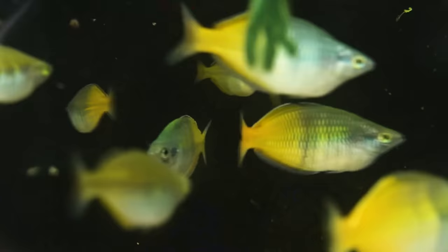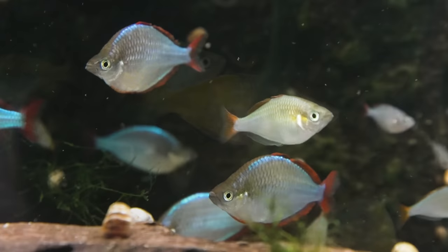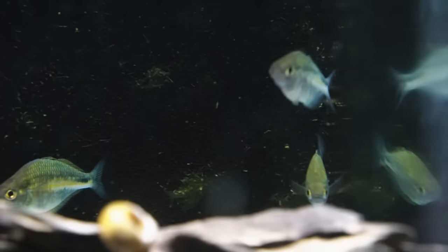Hey, how's it going everyone? Welcome back to Keeping Fish Simple. In today's video we're going to be doing a few things. Primarily, I want to breed some of our rainbow fish. I haven't bred my rainbow fish for probably about four months, and I've been selling quite a few on my website and to a couple of shops, and my stock has come way down — I basically have none left.